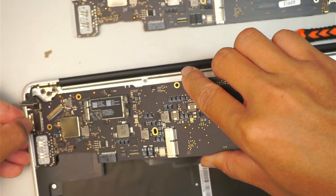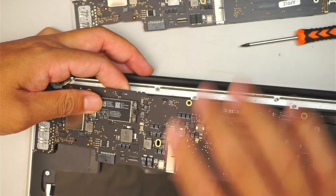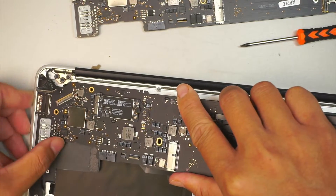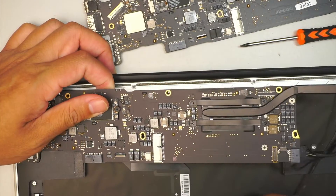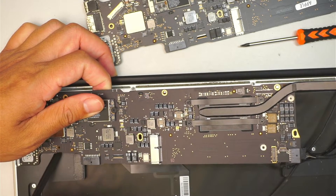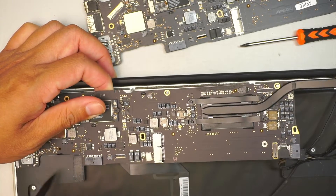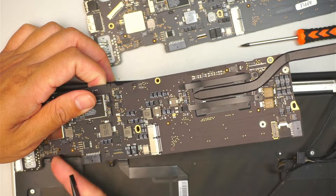What I like to do is make sure that the USB connector is all the way pushed in, and tuck it in underneath the frame while closing it down. At the same time, just make sure that the cable for your speaker is sitting above the motherboard — kind of go in underneath and trying to get that thing out.